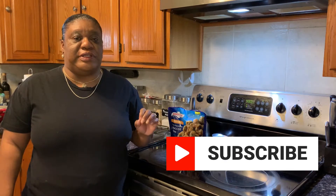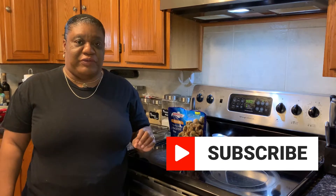Hi guys, welcome back to About Sonya. If you have not subscribed to my channel so far, go ahead and hit that subscribe button. Don't forget to like, comment, and share this video with everyone, since some of you guys love to see me do some product review or taste review, whatever way you want to call it.